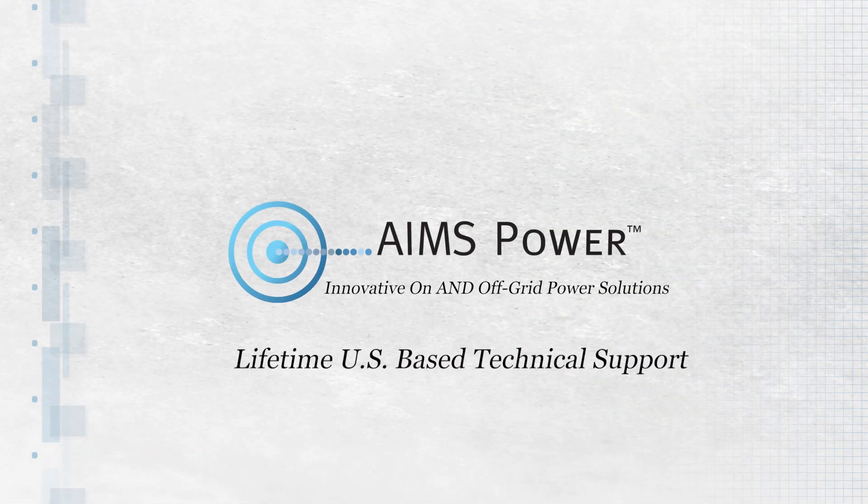US-based expert Ames technical support is always available for Ames customers and customers purchasing from authorized Ames resellers.